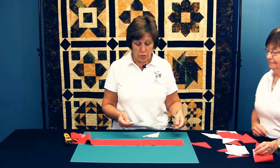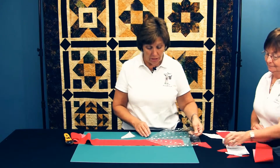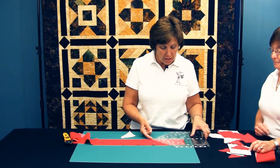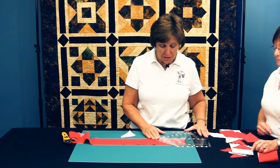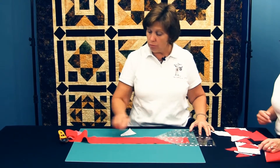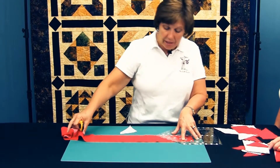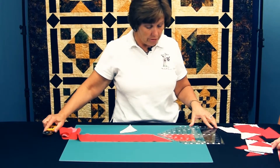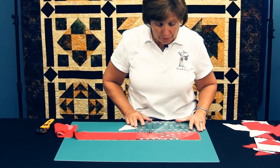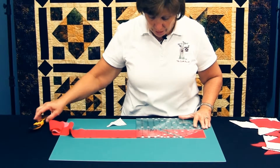Now I will show you how to cut trapezoids. Trapezoids are just longer half square triangles. Using the center of the ruler to measure, if the trapezoid needs to finish six inches, I will cut this at six and seven eighths inches. I measure with the center of the ruler along the bottom of the strip and cut the 45 degree angle — I'm cutting right pointing trapezoids. As I rotate the ruler 180 degrees, I find the same measurement, six and seven eighths in this case, and cut the 90 degree angle.